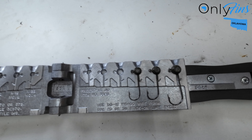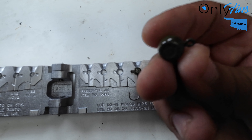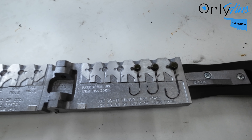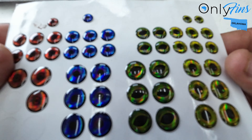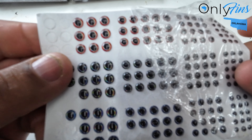Alright guys, this is what it looks like when they're done out of the oven. They're nice and cured now. So now what we're gonna do is we're gonna glue some eyes on. I've got a bunch of different eyes — let me show you a couple different sizes, a couple different ones to choose from.